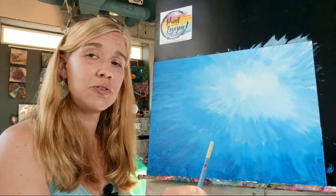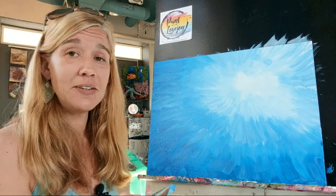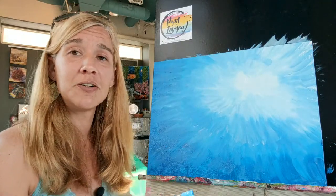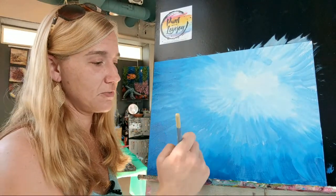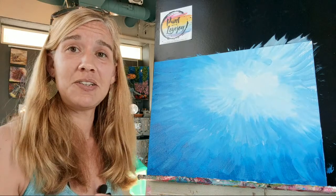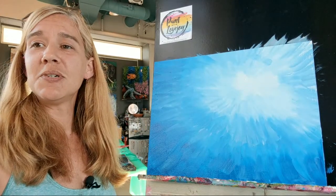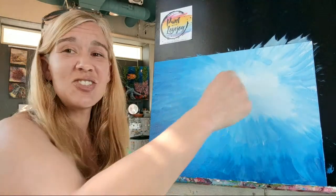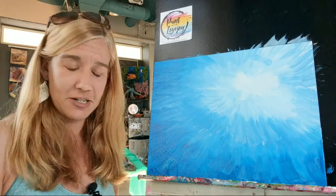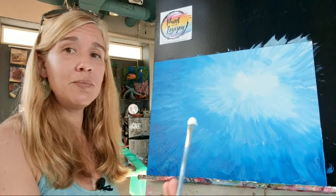The more that you do this, the more your brain is taking in the information of what you're doing and your muscles are remembering what it feels like - the pressure of the brush, mixing your paint. So be kind to yourself as you're painting, no matter what stage you are. If you're a first-time painter, a beginner, or advanced, you must always be kind to yourself because you are learning a new skill, pushing yourself out of your comfort zone, and that's a good thing.